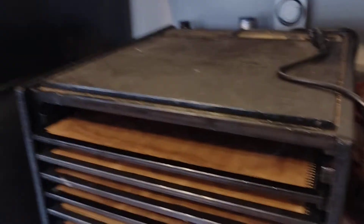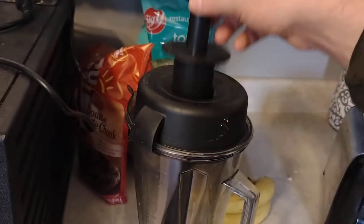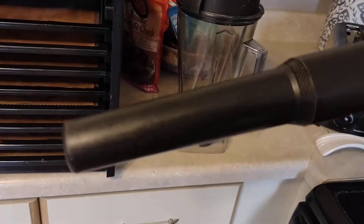It might be worth it if you're going to be doing this to get a Vitamix. They have a nice high setting, you can blend the crap out of it. It also comes with a handy dandy plunger.